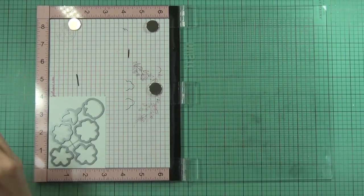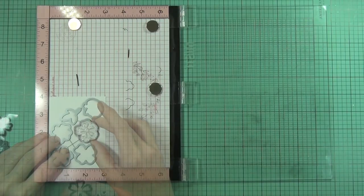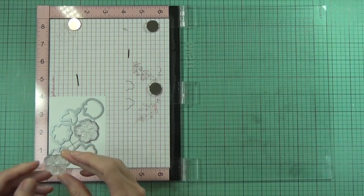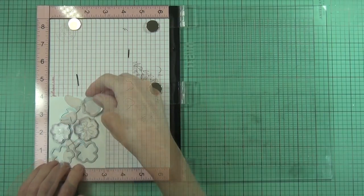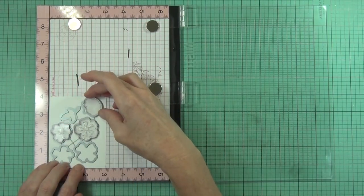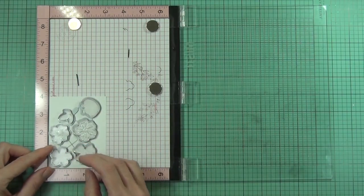I've got the coordinating dies, and they did come with a couple of little leaf images within the flowers. What I've done first is cut those leaves away from the center of the dies and left all the main flower shapes in place and attached to each other.